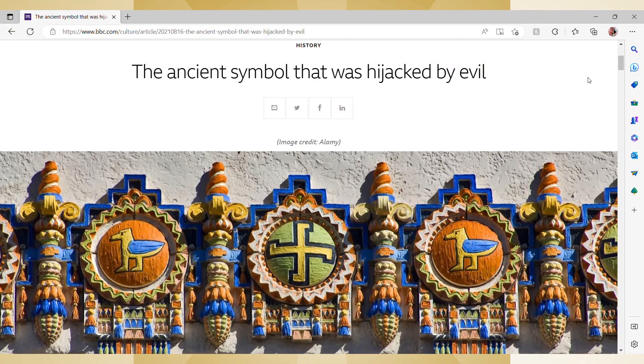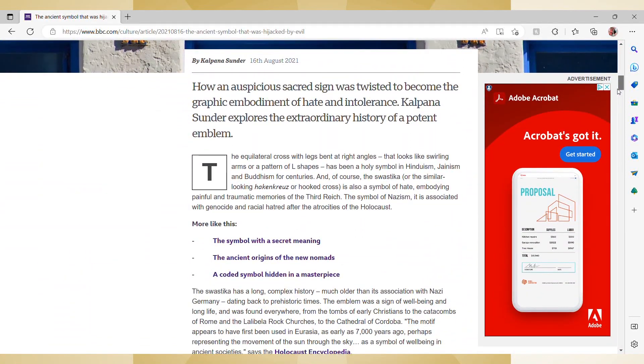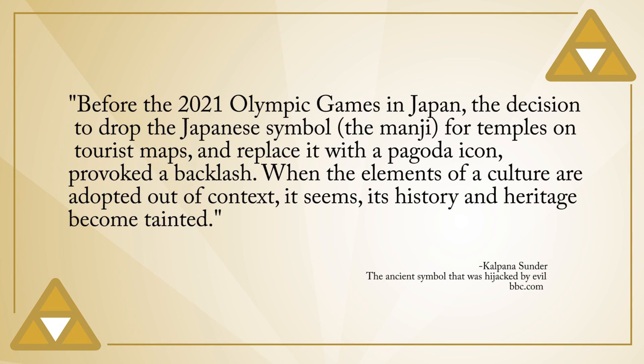A BBC article entitled 'The Ancient Symbol That Was Hijacked by Evil' by Kalpana Sunder details the complex history of the symbol and discusses the ongoing friction in its use. Sunder explains that in Japanese culture, the manji represents the footsteps of Buddha. However, it's clear that people in Japan are aware of how this symbol is interpreted by those unfamiliar with their culture. Sunder notes that ahead of the 2021 Olympics, Japan decided to drop the symbol from tourist maps — it was used to mark temples and was replaced with a pagoda icon. This provoked backlash within Japan, but the article concludes that when elements of a culture are adopted out of context, its history and heritage become tainted.